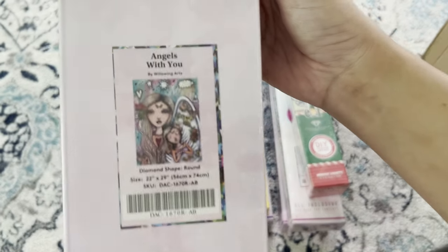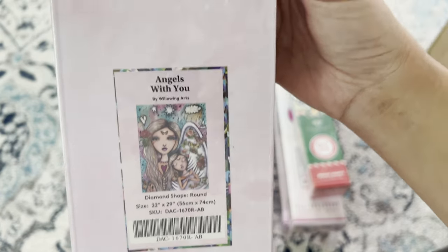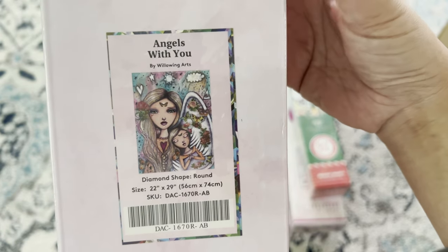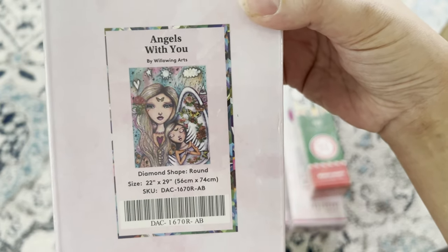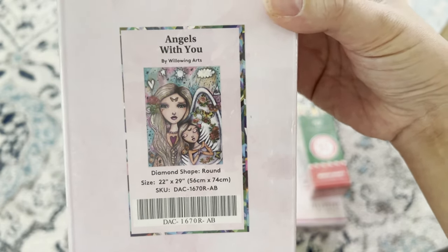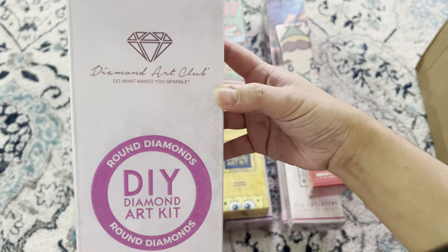Next, 'Angels with You' by Willowing Arts — a round 56 by 74 from Diamond Art Club. I bought this one because I'm hoping to get it completed for my son's one-year anniversary — he passed away last year in April. I'm really hoping to get this one done. Getting a little emotional, but that's why I purchased this one.